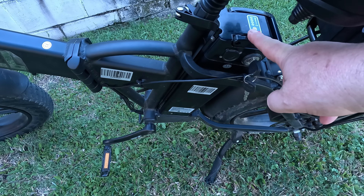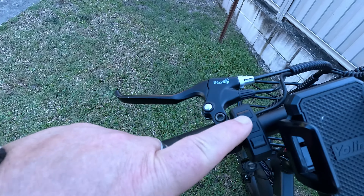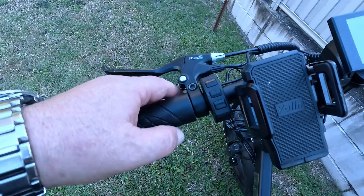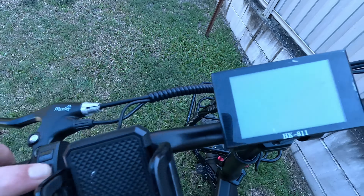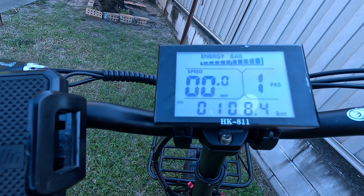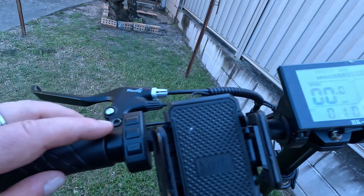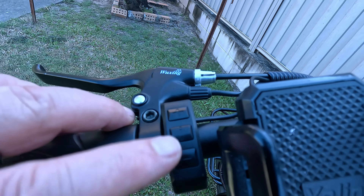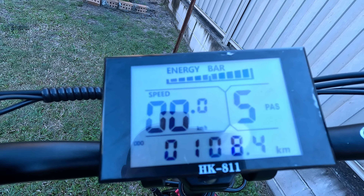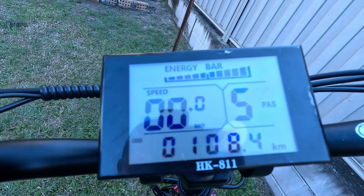Install the battery, turn it on, and let's go through the menu. You've got three buttons: a middle one and a plus and a minus. The middle button is an info button; hold it in and the screen comes on. You're in pedal assist level one by default. Press plus to go up through the levels all the way to the highest speed. It doesn't loop around, so you use minus to go back down.